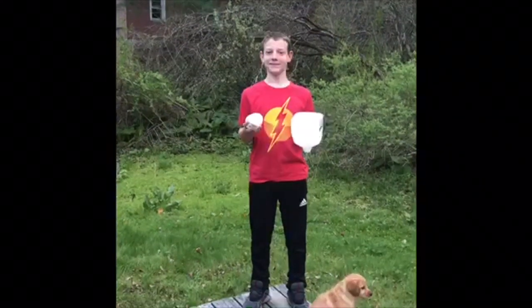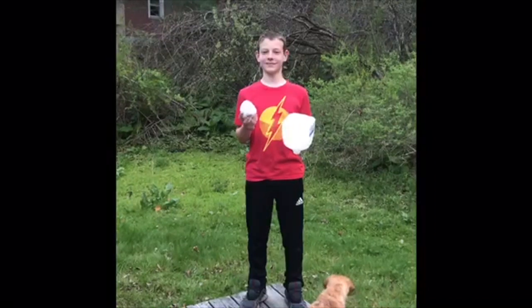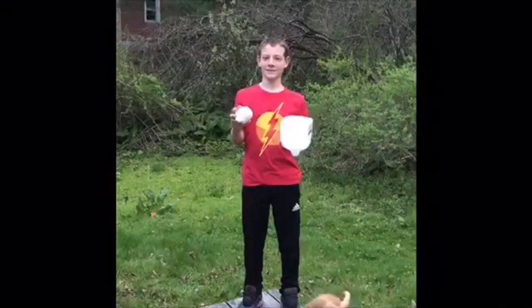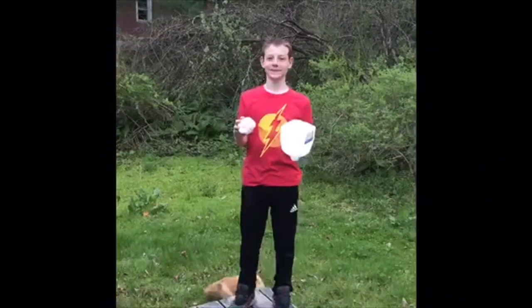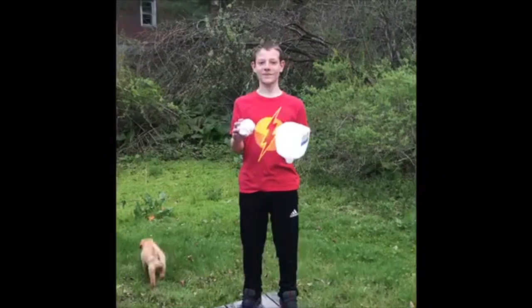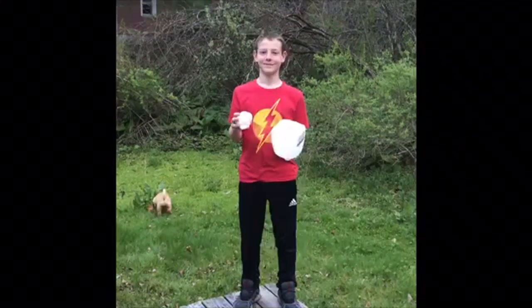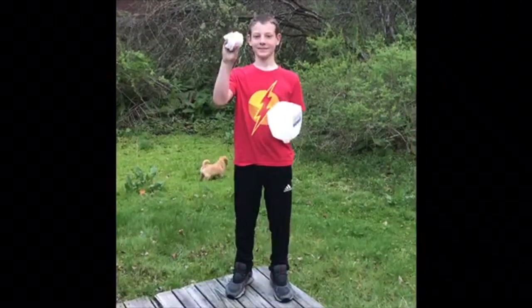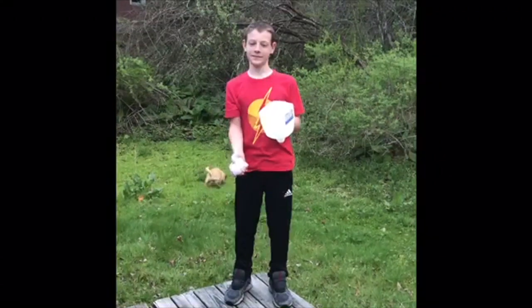When you have your jug all made, you're going to take a sock, a stuffed animal, or if you have a tennis ball, ping pong ball, or any kind of ball you can find at your house. You're going to put it in your hand that you like to throw with, and do a little throw up in the air and try to catch it in your jug.